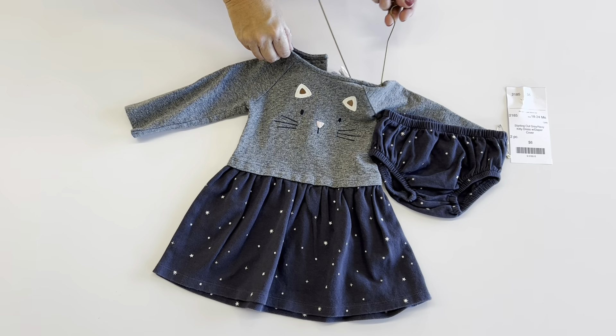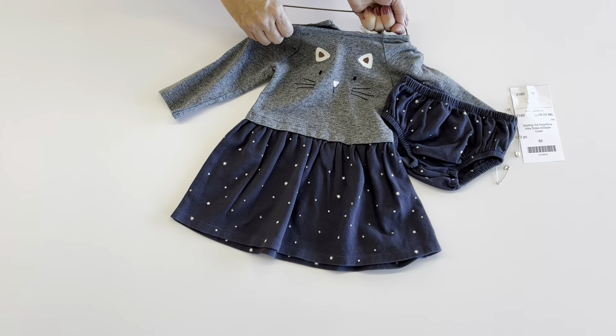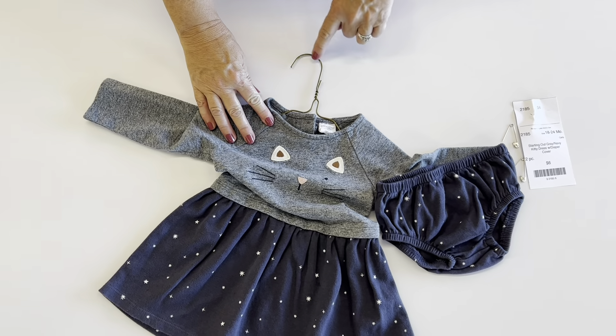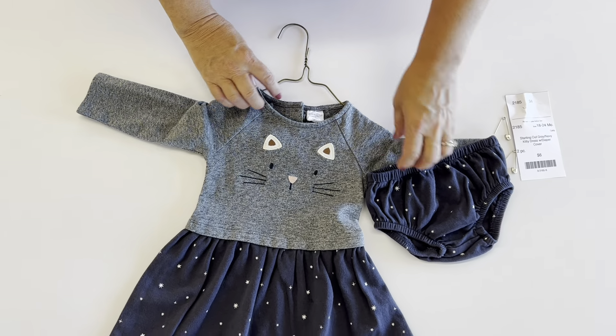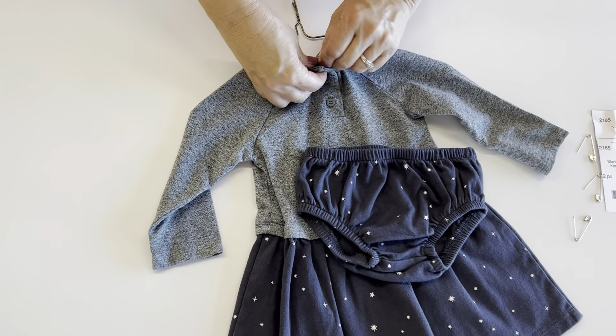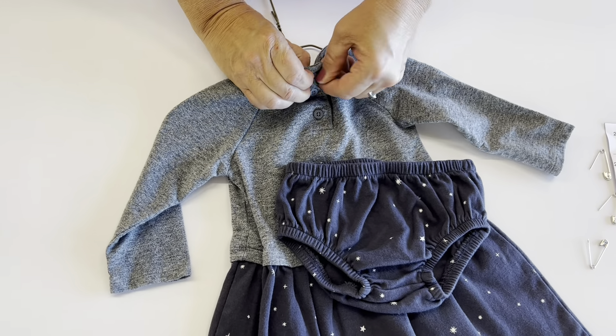This is how you hang an outfit. You're going to put your hanger through the top of the dress. You're going to make sure when you look at the front of the dress that your hanger looks like a question mark. You're going to flip over your top or dress. You're going to button any buttons, zip any zippers, and snap all snaps.